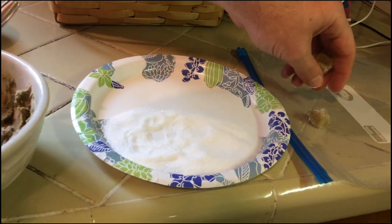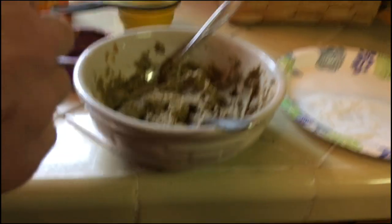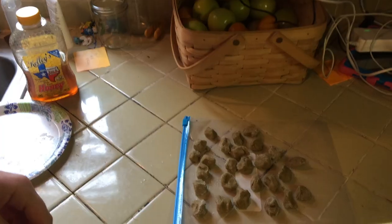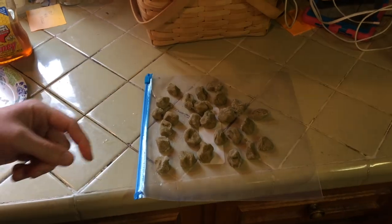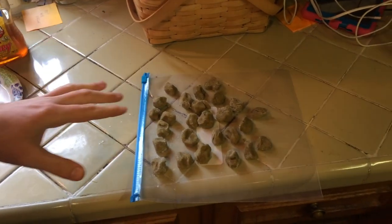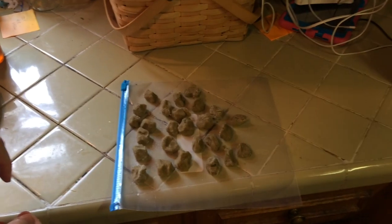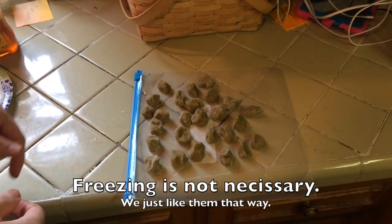We roll them in the sugar, and then normally I would set these on wax paper, but I can't find the wax paper so I'll set them on a plastic baggie. I'm going to roll these up and then show you the next step. They look beautiful, don't they? And they taste wonderful too — we've already cheated and had one each. I'm going to put these in the freezer to firm them up, then put them in a plastic container and keep them in the freezer to just snack on one every so often.